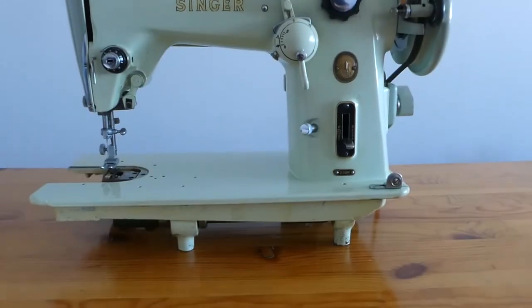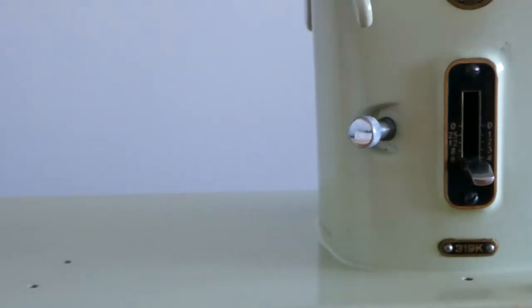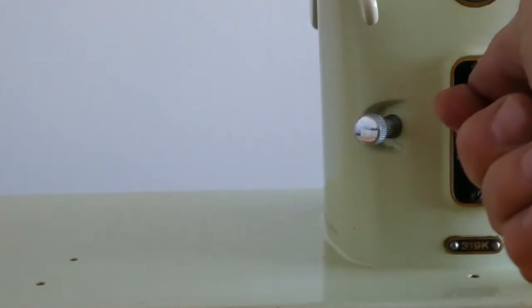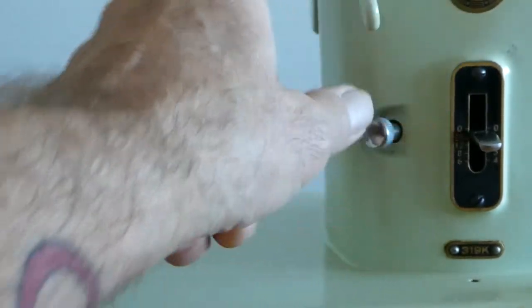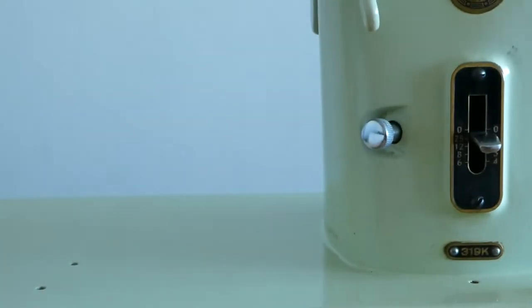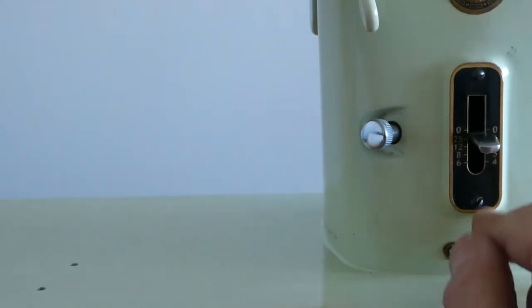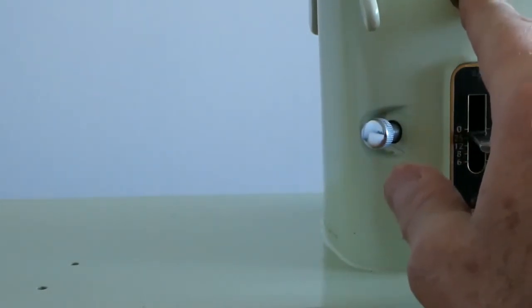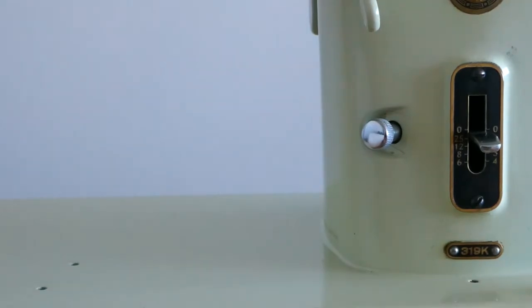Here is the model number that says 319K. And this is the stitch length lever — this is how you control the stitch length. See how that lever is rising as I turn that in. That has to be oiled in there too, and so does that. These do come off, but I leave them alone. Same with this medallion — I do not put metal cleaner on those because it will go to a very silvery aluminum looking color. I made that mistake on one machine only.